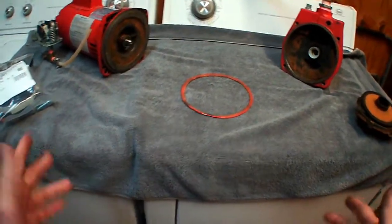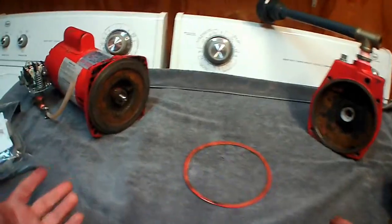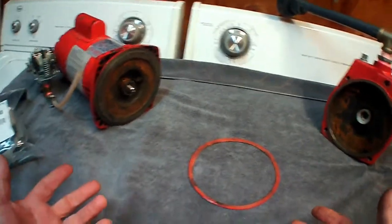This, of course, is the unit broken down after I uninstalled it. Finally got it disassembled.